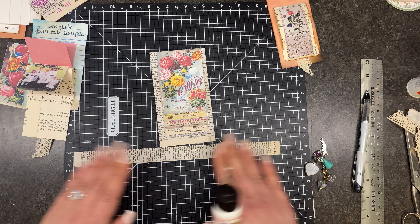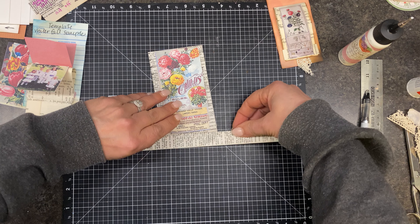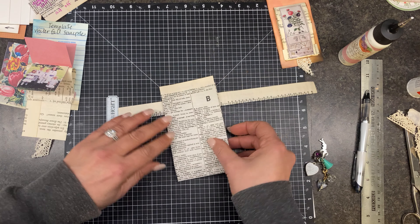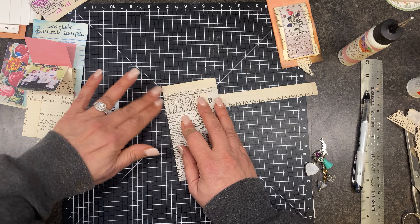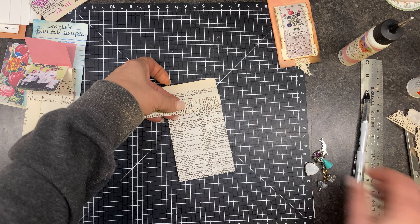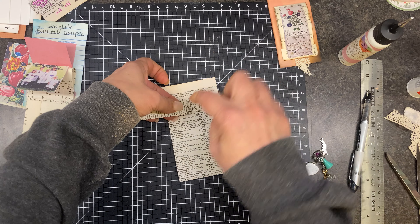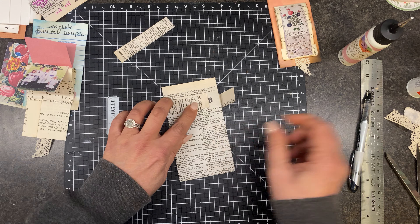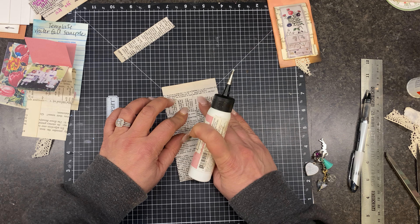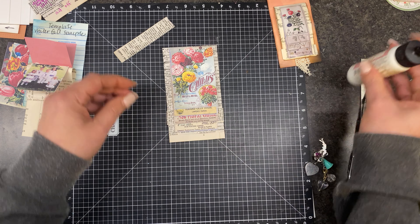All we're doing is just doubling it up so it's a little more substantial. Don't worry about this right now. We're just going to flip this over and wrap it here. I did mine a little bit different than he did, but it's fine — you do it however it works for you. Just know that you do not want to glue this entire piece to the back of this.